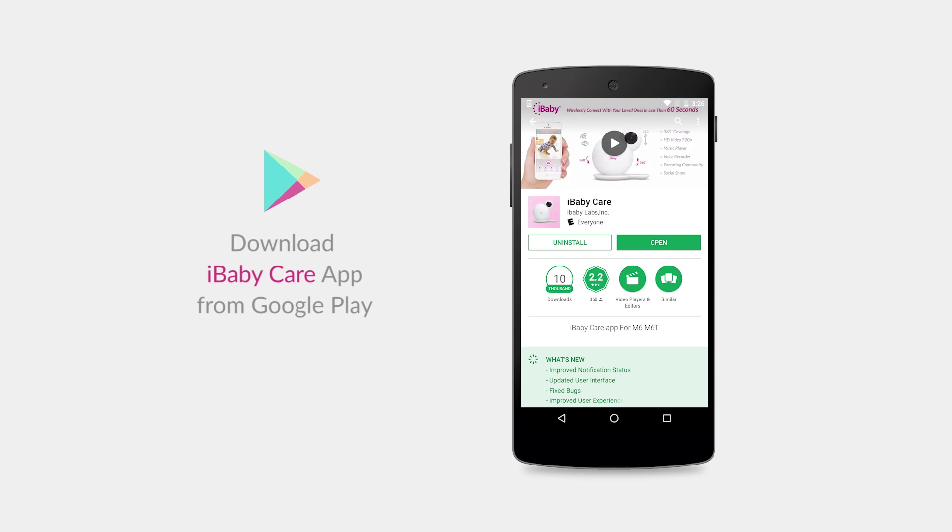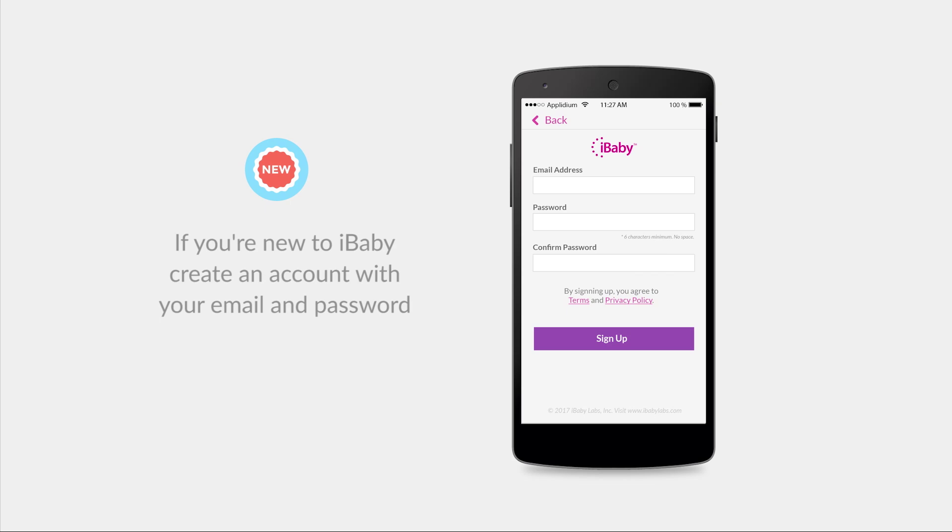From the Google Play Store, download and open the iBabyCare app. If you're new to iBaby, create an account with an email and password. Make sure to use at least six characters and no spaces.